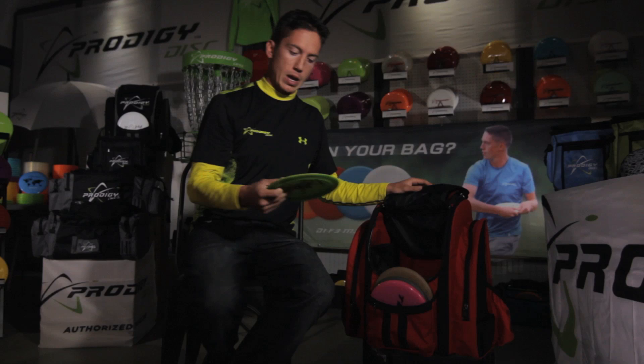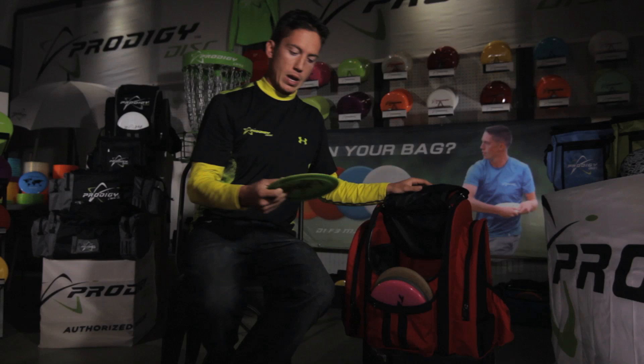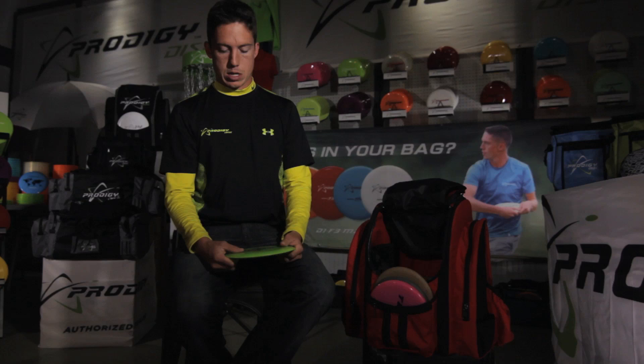I'm going to start off with my fastest and most overstable disc, which is the D1. I have this disc in two different plastics: 400S and 400G. I use the 400G plastic because it's a little bit more durable — I find it better in rainy and cold conditions, and the 400S I find a little bit better in sunny climates like Arizona.